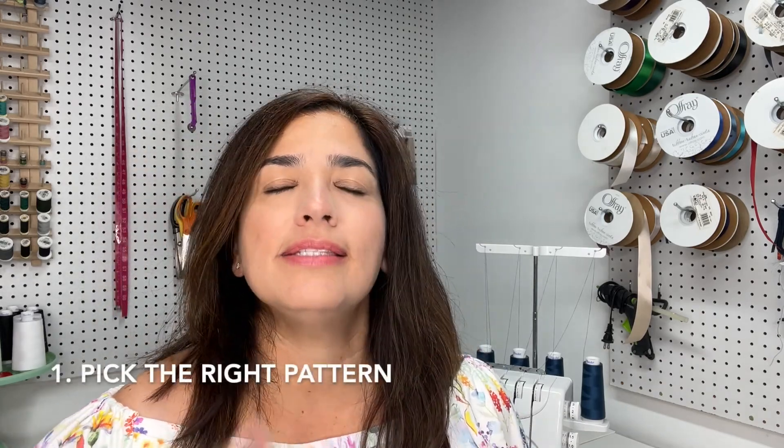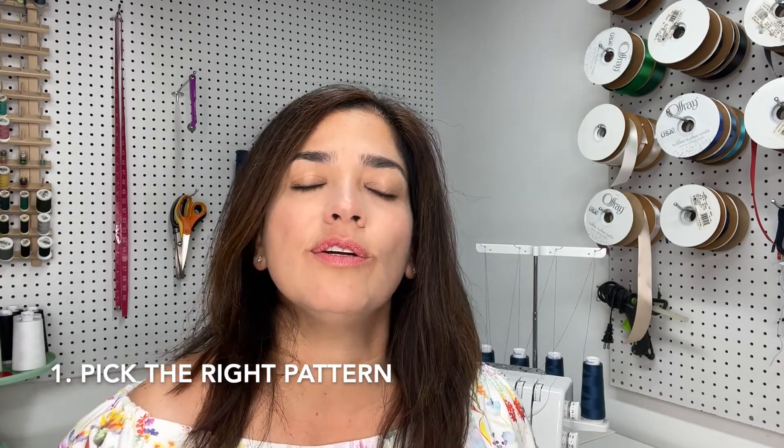Number one: pick the right jeans pattern. There are so many options — I was researching and found your classic five-pocket vintage jeans, stretch jeans, curvy jeans. I was able to find almost 10 different patterns, and I talked to a lot of different people about what worked for them.